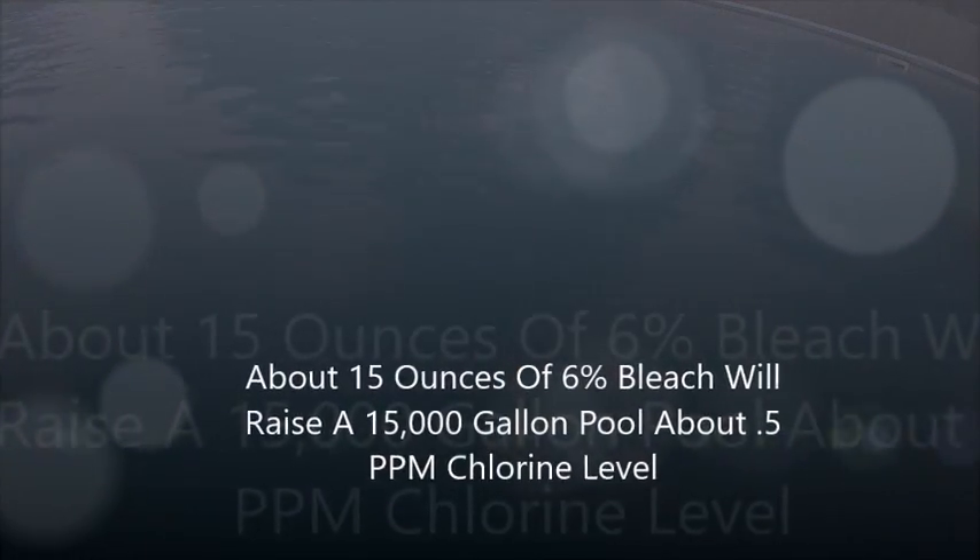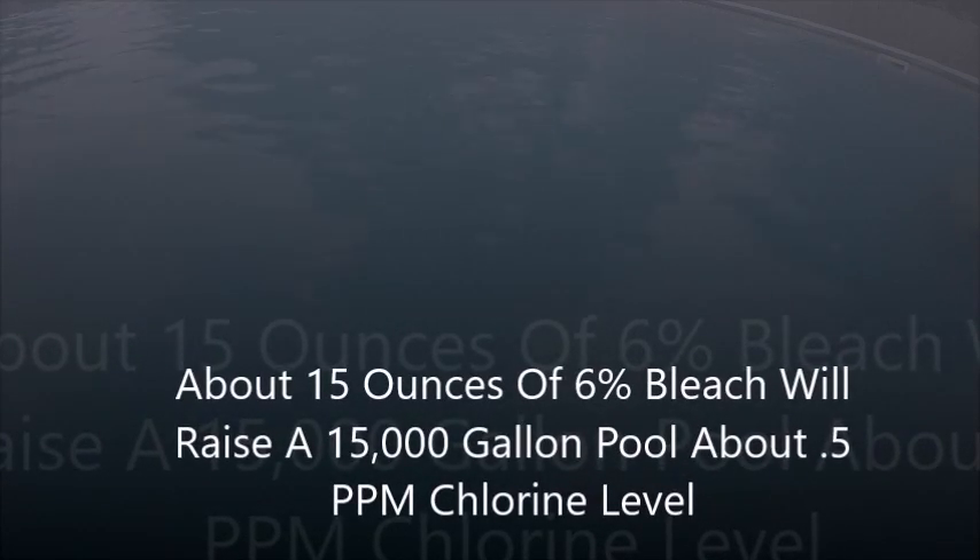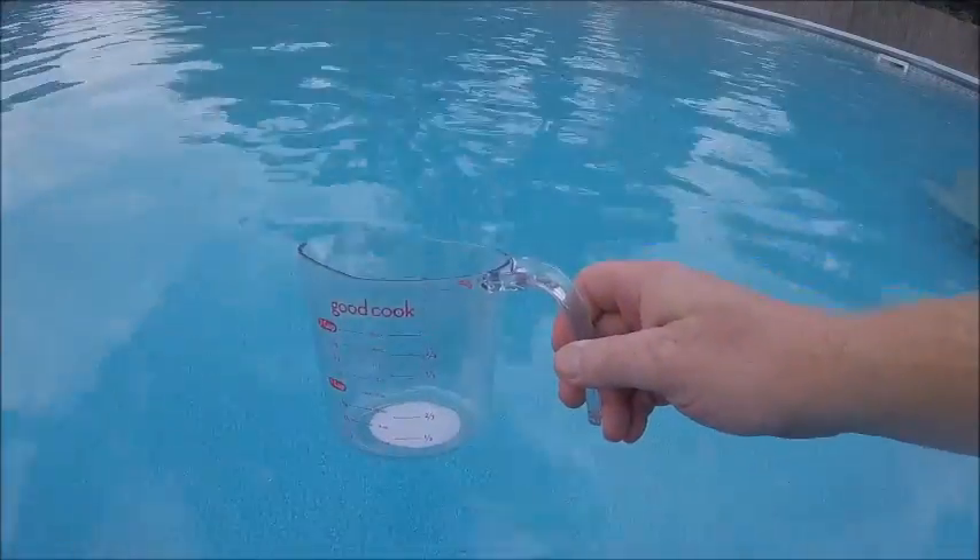Once you get the gist of it, you'll know that for a 15,000-gallon pool, 15 ounces of bleach raises chlorine 0.5 ppm, and 30 ounces raises it 1 ppm.